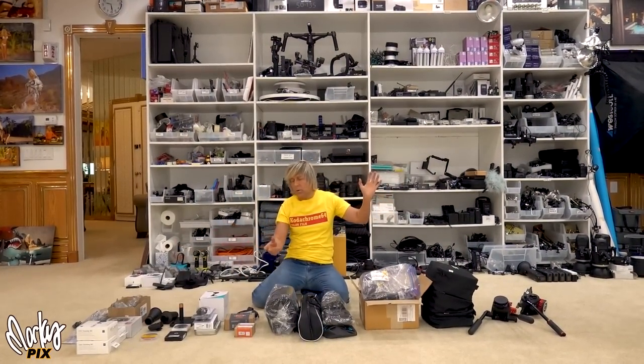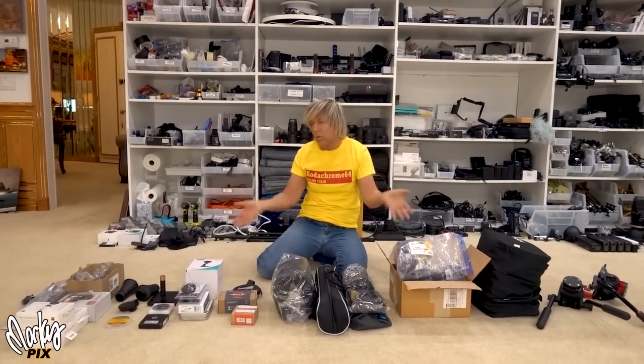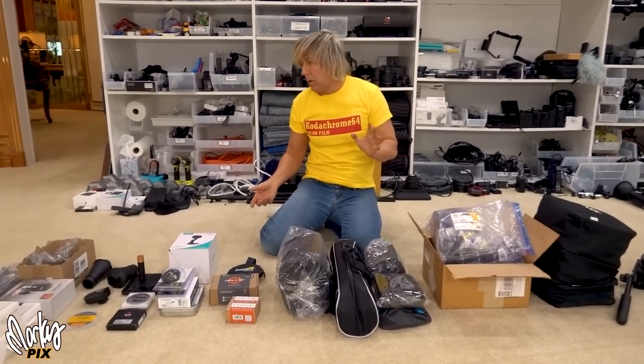Random giveaway of miscellaneous crap. This is just stuff that's taken up space. I'm going to give it away — nothing really super expensive or special, but I'll just start giving it away.